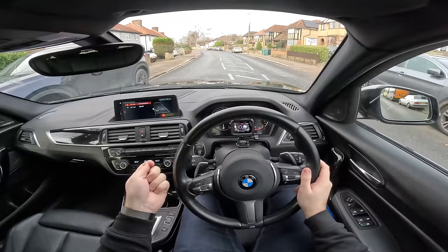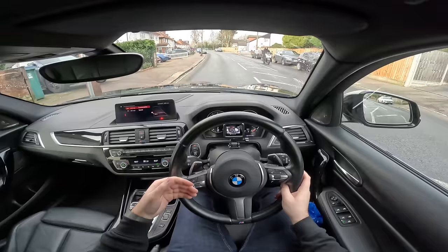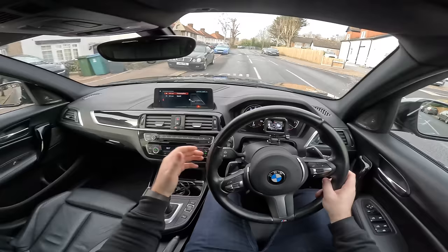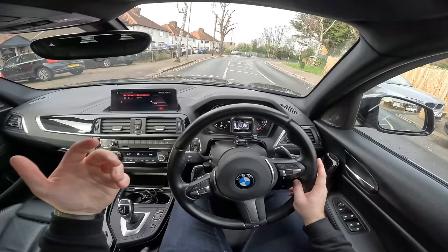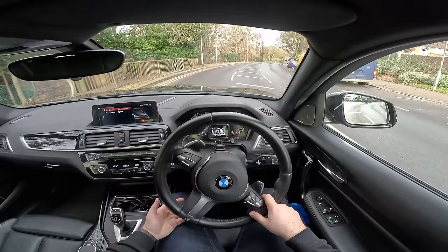Is an M car really worth the money? We're going to start in the 140i, then immediately hop into the M2 Competition for a like-for-like comparison on the day in the same weather. The M140i driving around town is unbelievably smooth because you've got that ZF 8-speed torque converter gearbox. You have the full 500Nm of torque coming in at just 1,450rpm. It's unbelievably smooth in terms of its drivetrain.